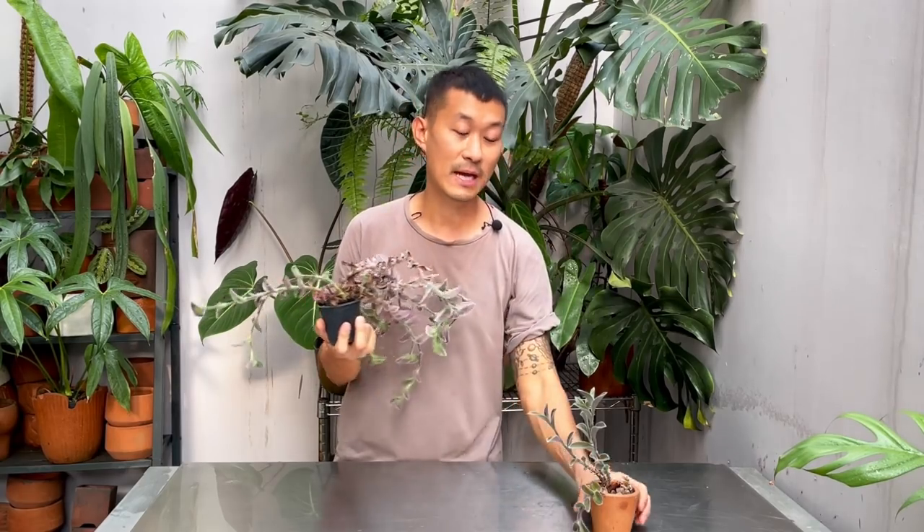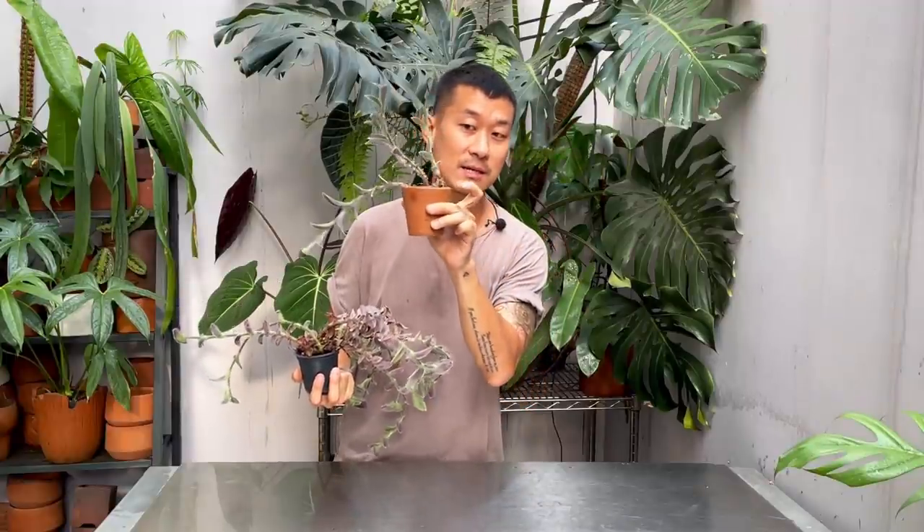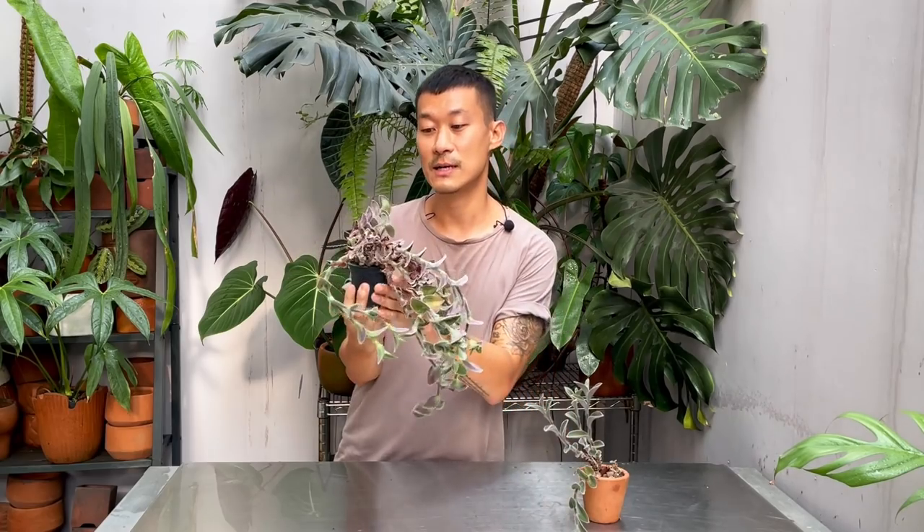I give this either a cacti succulent potting mix or my arid potting mix — in this case it's in terracotta with an arid potting mix, and it dries out really, really fast. They just don't want to be sitting in water at all, so keep in mind you do have to give this plant a pretty long drying-out period.